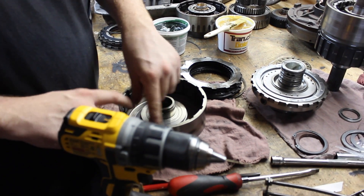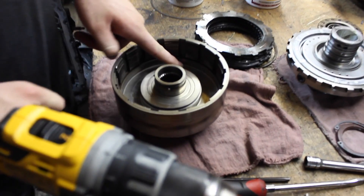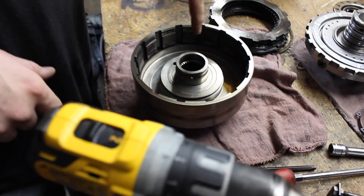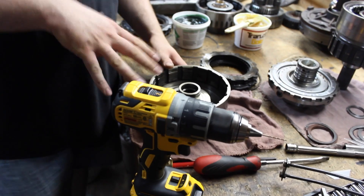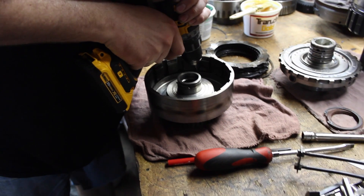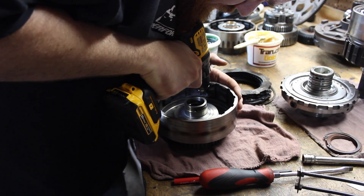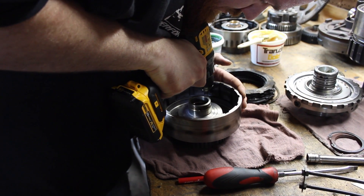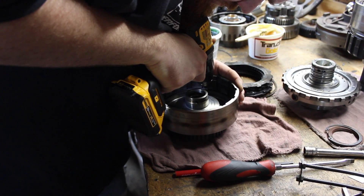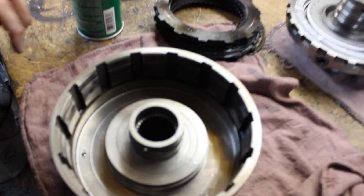Once you take the lip seal off the direct drum for the dual feed modification, you're going to drill a 1/16 inch hole around the outside of the drum. You've got to make sure you don't mess up here because this is part of the sealing surface for the piston, but you drill straight through it. Basically what that does is provide a fluid relief so that you don't get centrifugal apply in first gear, low gear, and all that. And basically that's it — there's your little hole.